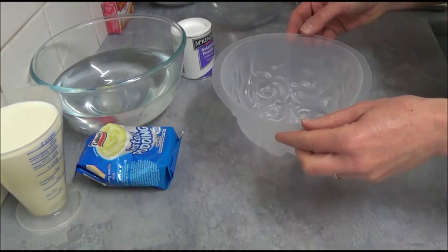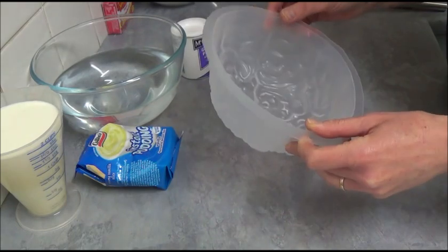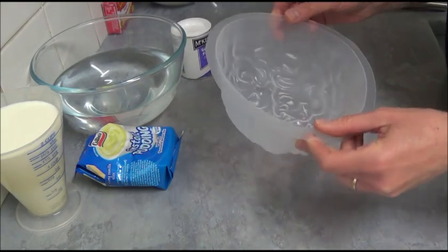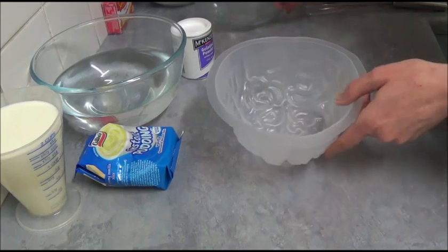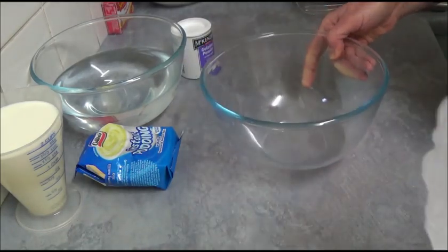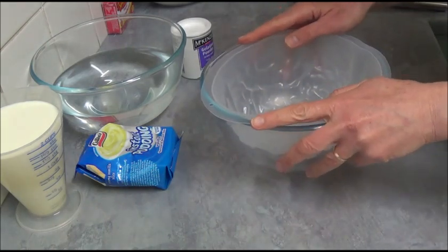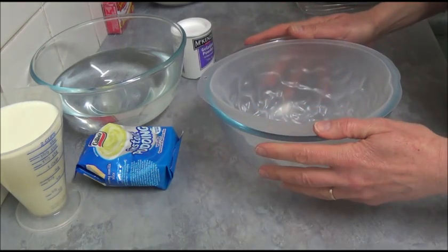What we need for this recipe: first of all we need a Brain Mold — this one in particular has a 6-cup capacity. What we do is place it into a glass bowl, for example, for security, to make sure it is nice and stable.